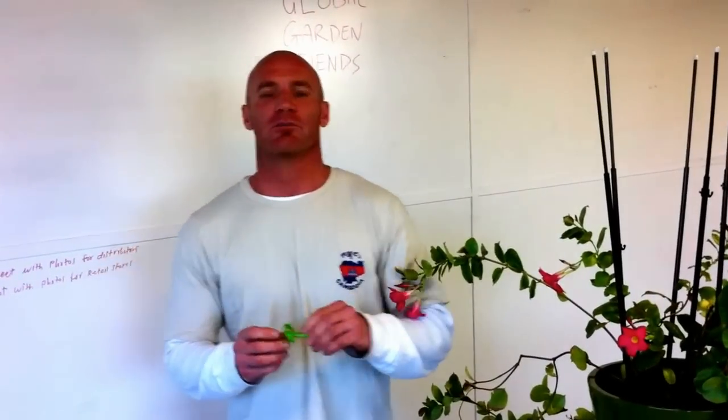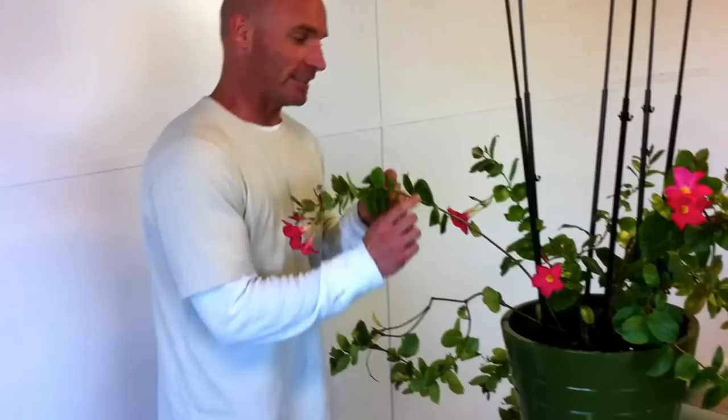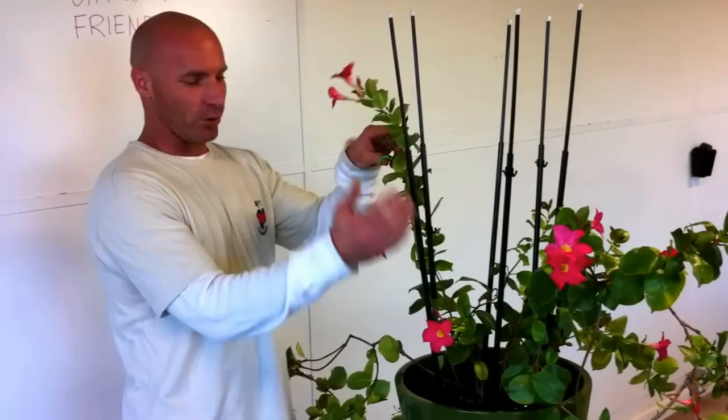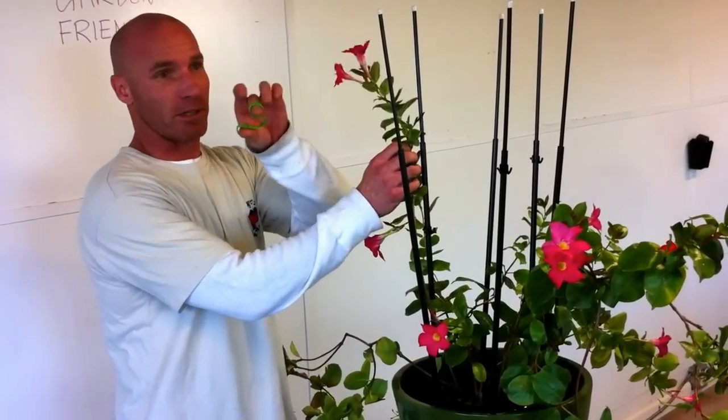Hi, Mike Donaldson here at Global Garden Friends Corporate Headquarters, and I'm here to show you one of our new innovative products, the Ultimate Plant Clip. I'm going to show you exactly how to hold up and support a plant by using the Ultimate Plant Cage and the Ultimate Plant Clip.